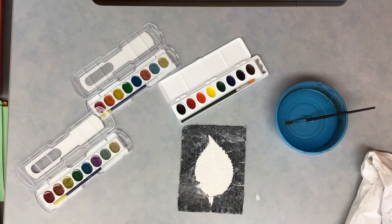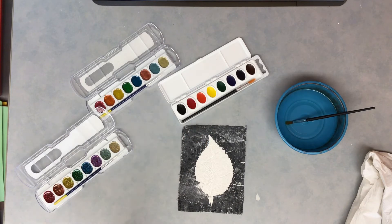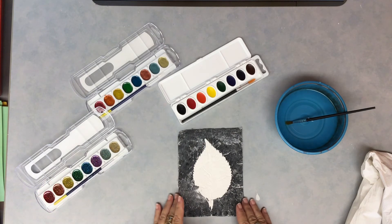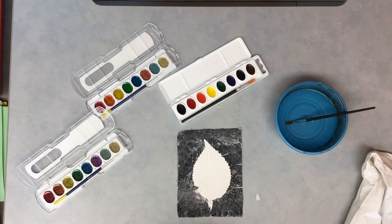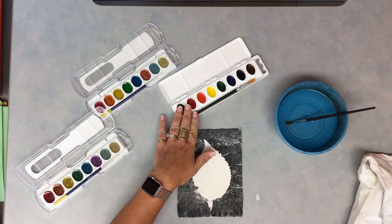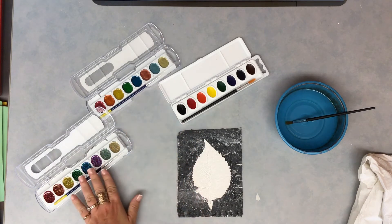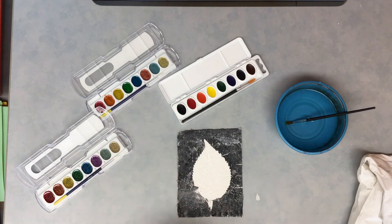Remember, watercolors are used with water — we cannot use them dry out of the palette, there's no paint there until we actually wet it with our brush. I would recommend that you stick to no more than three colors. You are going to be able to use the regular watercolor palette, and I am also giving you the metallic palette and the glitter palette. It's up to you which colors you want to use, but try to stick to no more than three.